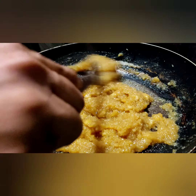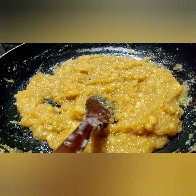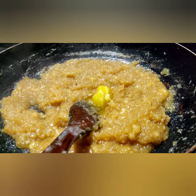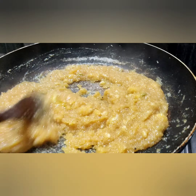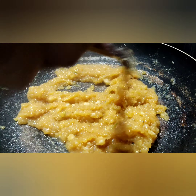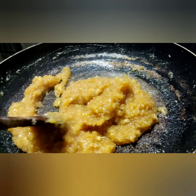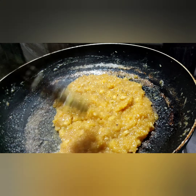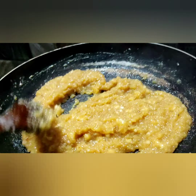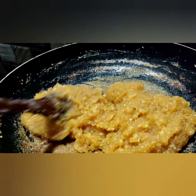I will make the side. I will mix it in a few more minutes. You will need to make more things like this. Make sure you are doing this with a pan. I am going to put it in the bowl.